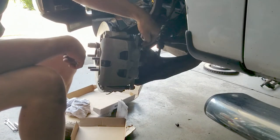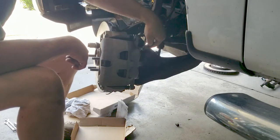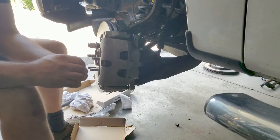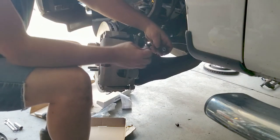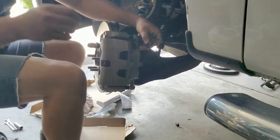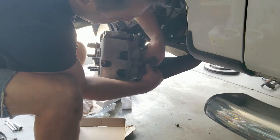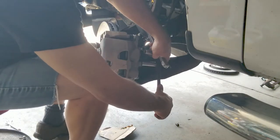Now for sure you have the right one - the bleed screw always has to be at the top, not at the bottom, or else you'll never bleed these brakes. Little tip there. There are two copper washers - one goes on the inside and one goes on the outside. Now get your banjo bolt - that's the one with the hole in it - slide it in there and screw it in, torque it to spec.